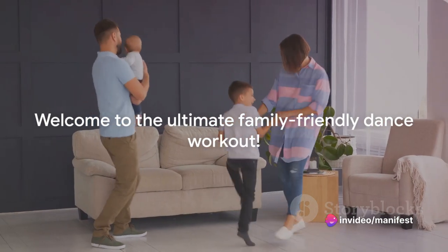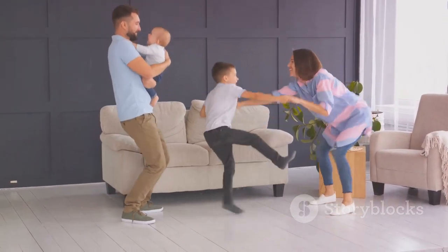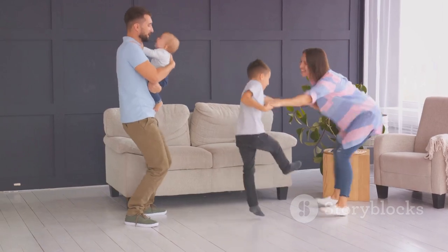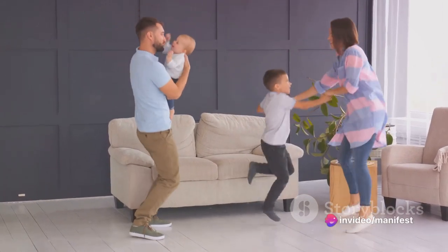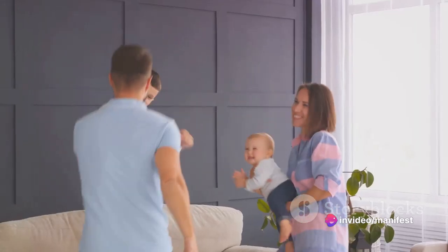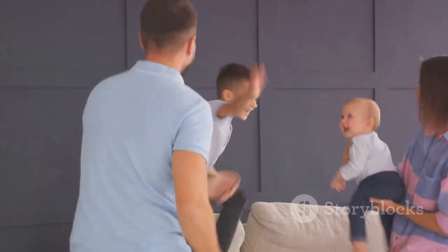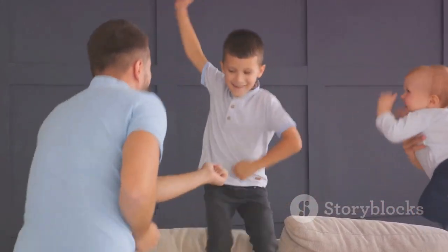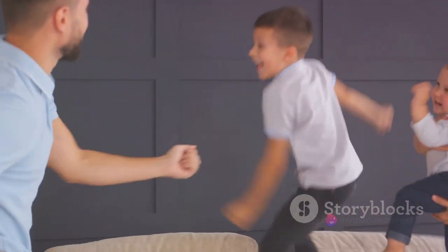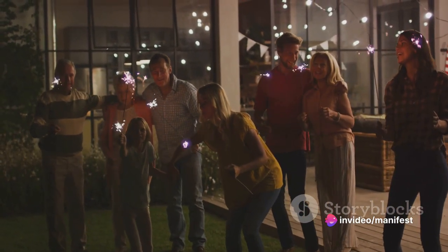Welcome to the dance floor — or should I say, your living room turned into a high-energy, family-friendly discotheque. Dancing is not just about moving to the beat, it's about turning up the heat on fitness and making workouts a celebration. This dance party workout is a fun-filled, heart-pumping routine that everyone in the family can join in on. It's a fantastic way to weave physical activity into your daily life, and the best part is, it doesn't feel like exercise at all.